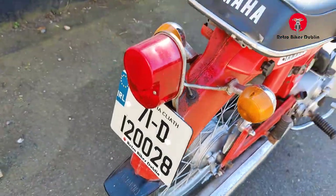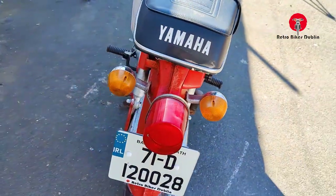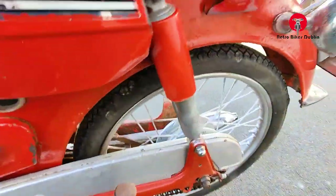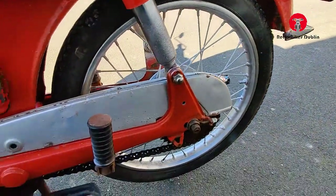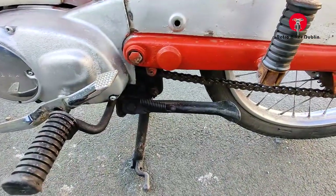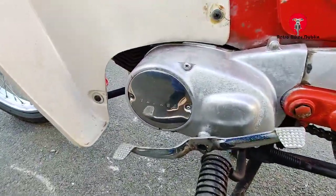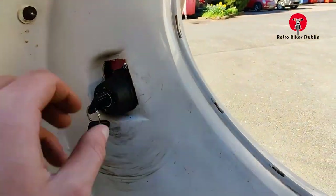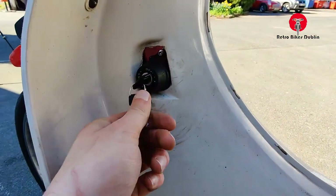At the rear here is the rear shock. The 1971 rear light and indicators are original. On the left-hand side, it's nice to see the chain guard — the top bit is there, though the underneath piece is missing. The side stand and main stand are present. This is the original two-stroke engine, and I believe that's an aftermarket ignition on it.